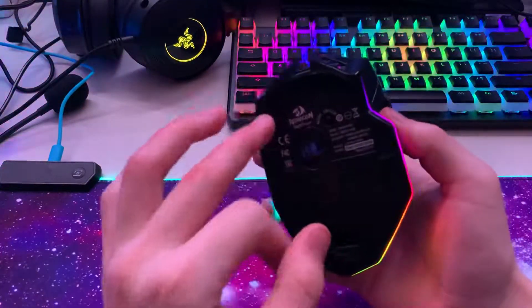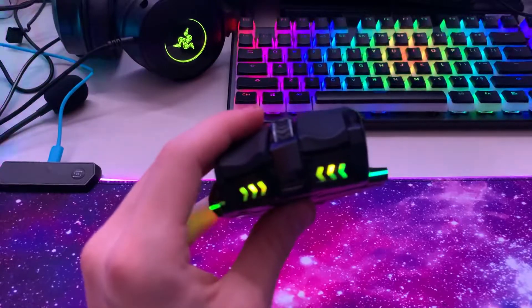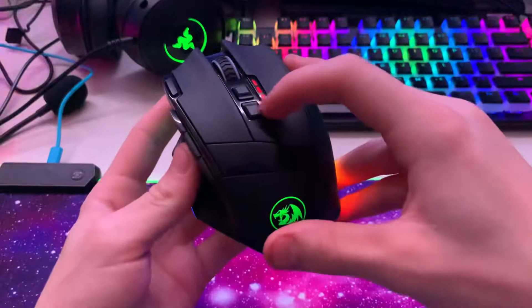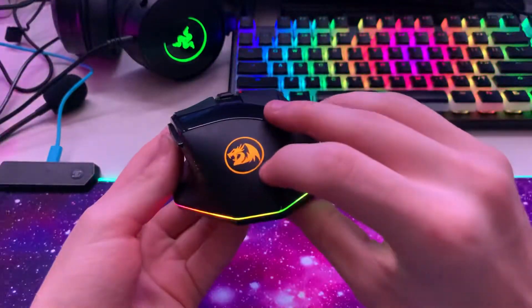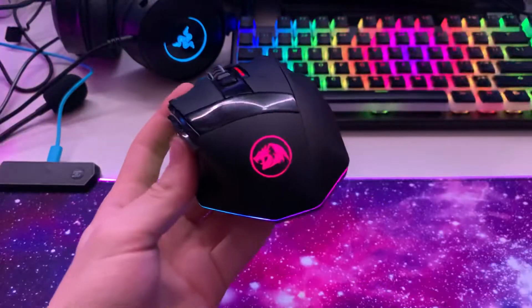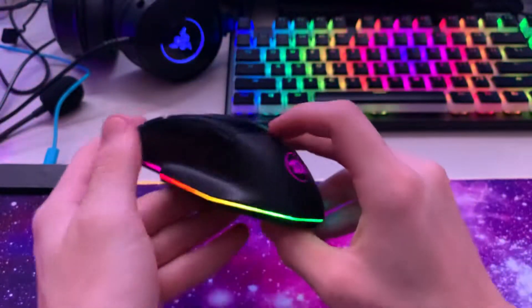The first RGB is on the scroll wheel. The second RGB is at the front of the mouse. It's not connected to my computer right now, but the second RGB is at the front and it looks really cool. The third — it's not RGB, just lights — is this piece on the mouse; it doesn't spin or anything, but it's still cool.